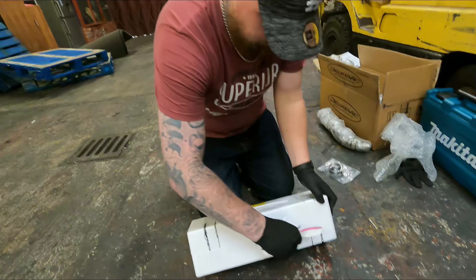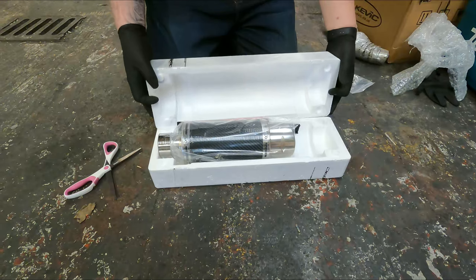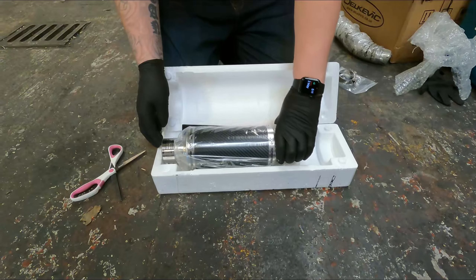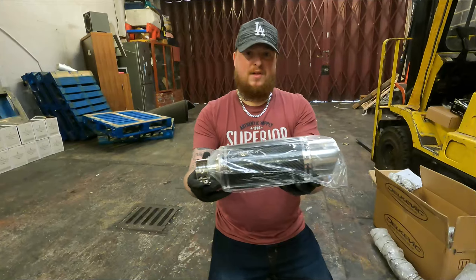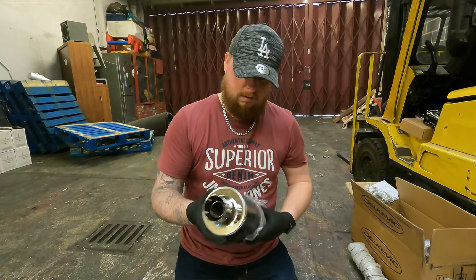Right, so Delkovic exhaust — what have I gone for? Let's have a gander. That is the bad boy I've gone with.